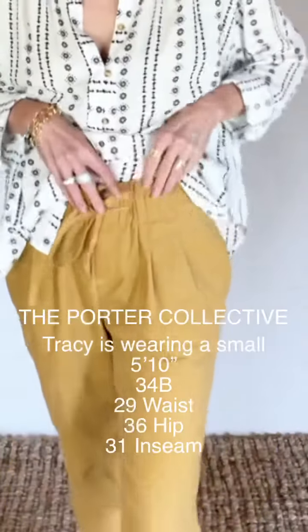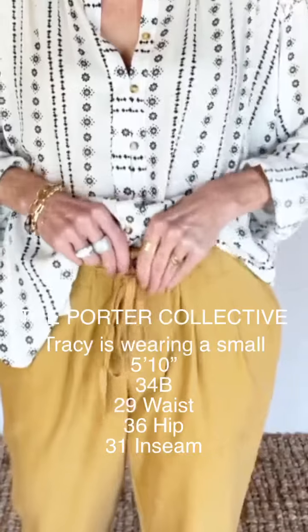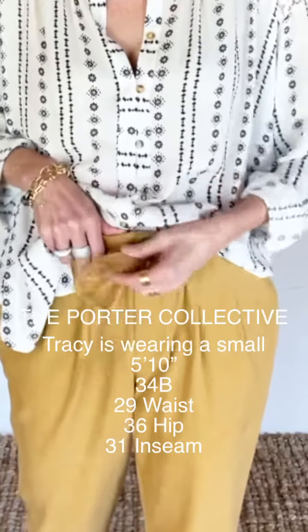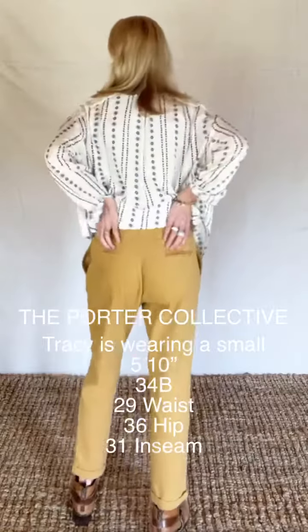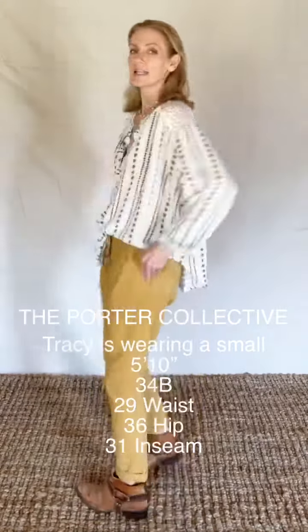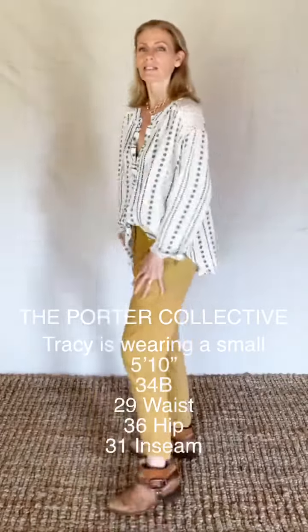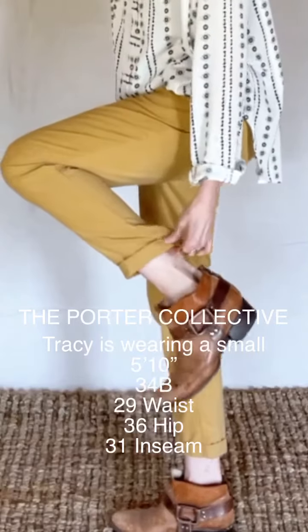They are super cute. They're a paper bag top and they have a zip and button and a pull tie. They have faux pockets in the back and real pockets in the front. You can see the hem is cuffed.